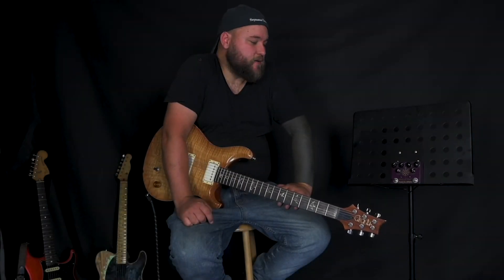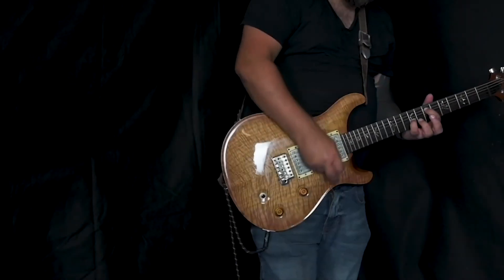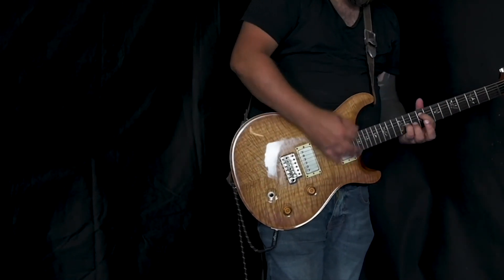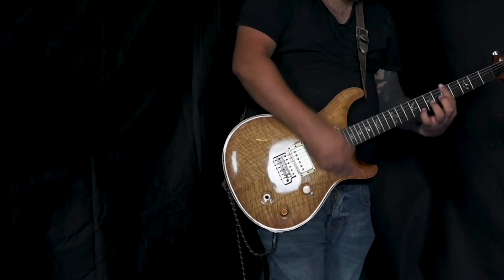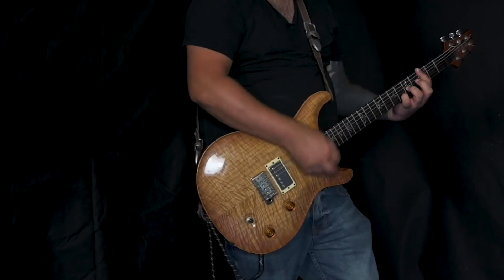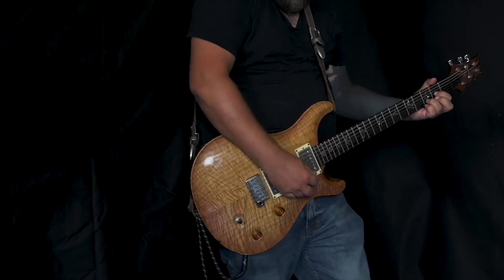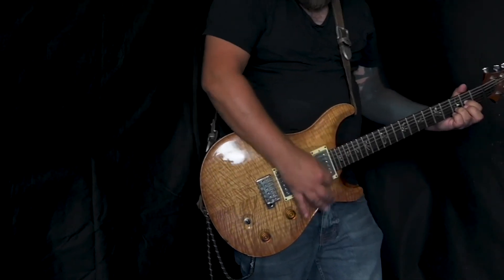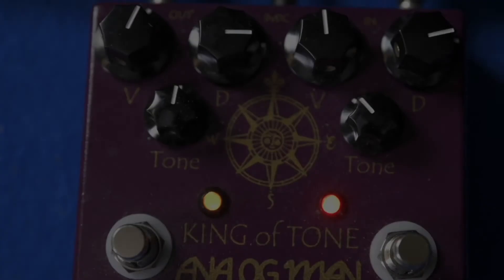One of the things about this pedal is that it's just so easy to use and to get an awesome tone with its simple controls. Build-wise, the quality of the pedal feels really solid with good quality components, and it features a nice vintage-looking graphic.